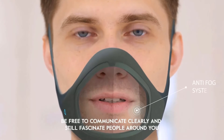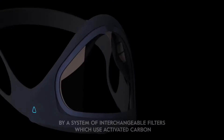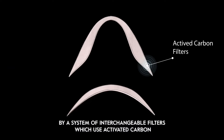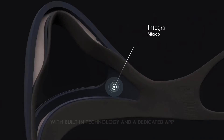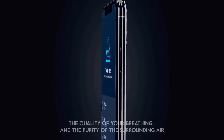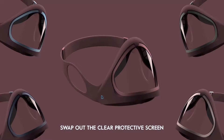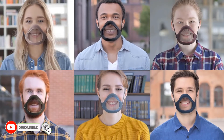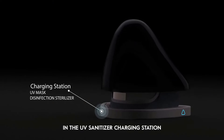Be free to communicate clearly and still fascinate people around you. You will be protected from viruses, pollution, and pollen by a system of interchangeable filters which use activated carbon — light and flexible, you can adjust it to your face. With built-in technology and a dedicated app, you'll be provided with real-time information about viruses, the quality of your breathing, and the purity of the surrounding air. You can choose your preferred color, swap out the clear protective screen, and charge and sanitize it in the UV sanitizer charging station. The Clia mask is now available on Indiegogo.